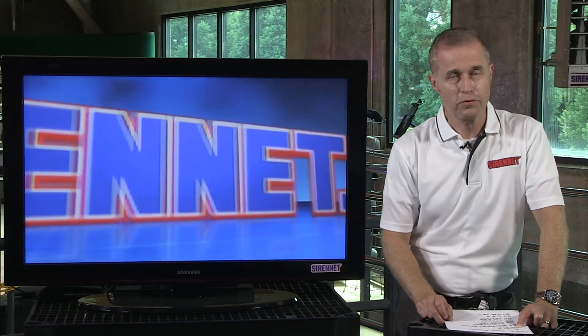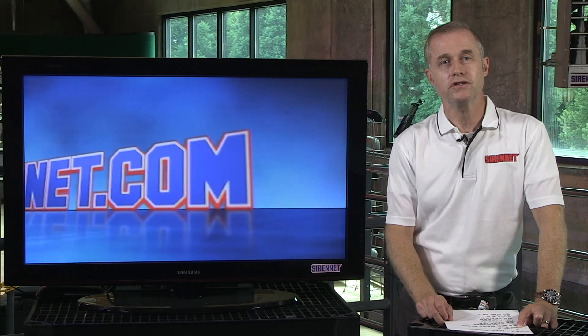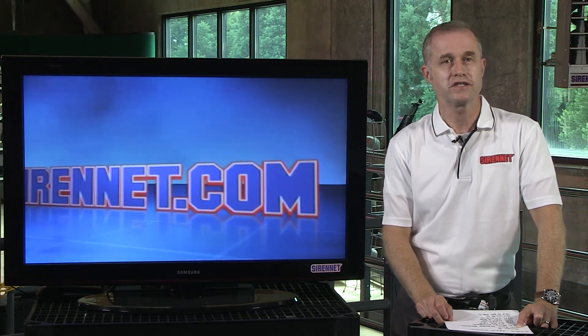Well, thanks Chris. Really appreciate that — very interesting, I might say. I'm Stuart, and as always, many thanks for watching Sirenette Television.